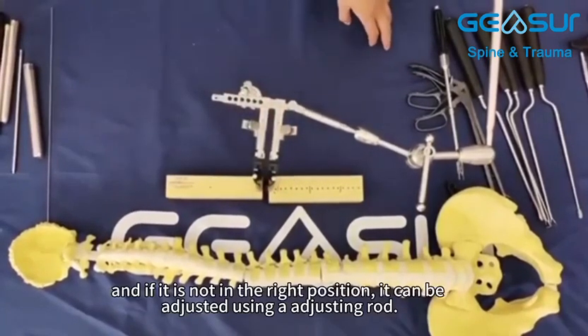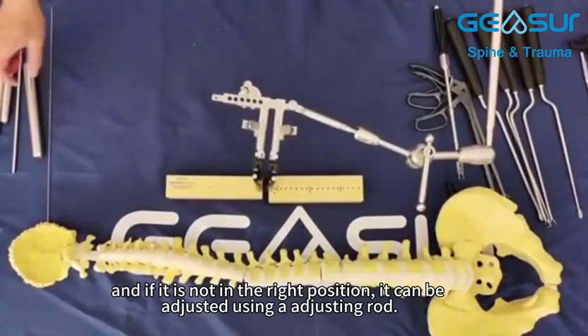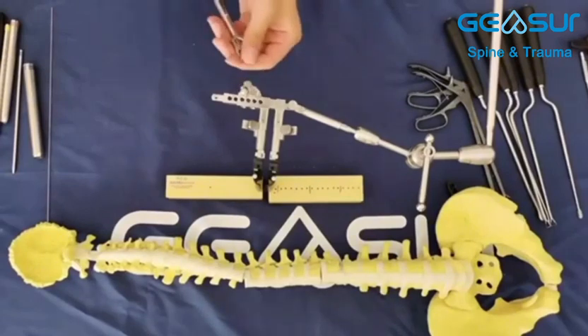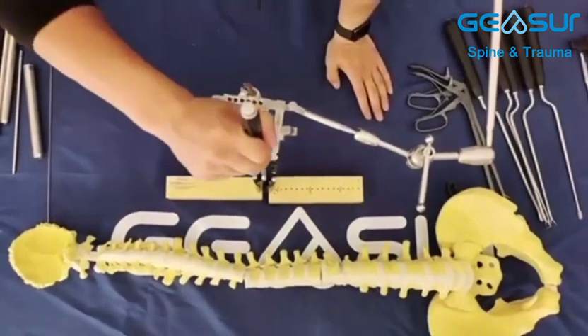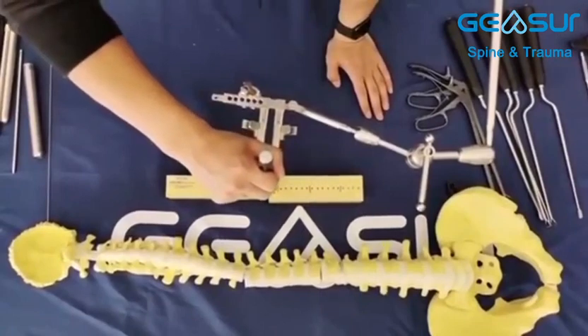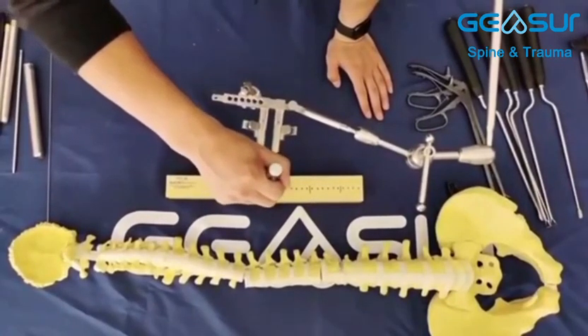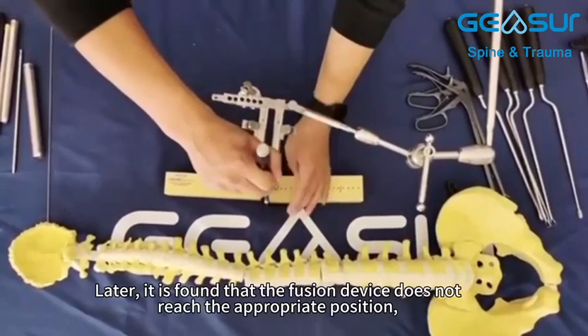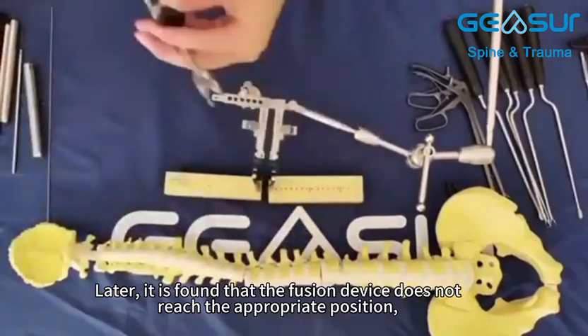If it is not in the right position, it can be adjusted using the adjusting rod. If it is not in the right position, it needs to be applied to the rod. Later it is found that the fusion device does not reach the appropriate position.